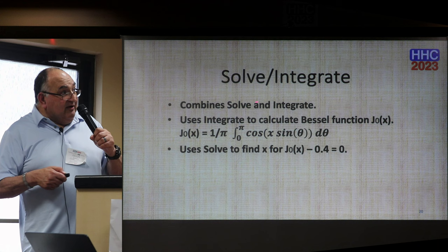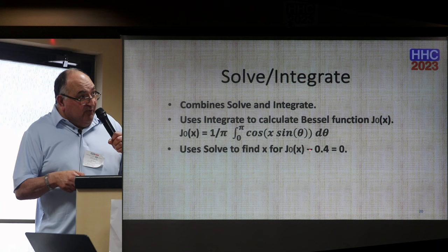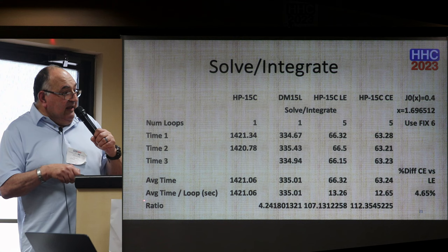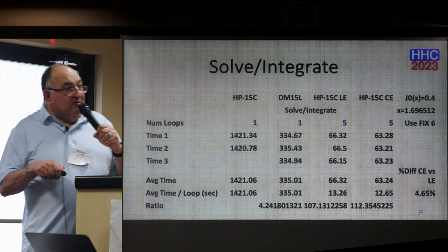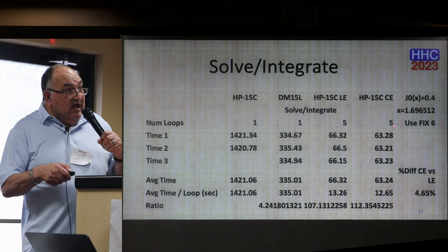For the first special test — solve and integrate combined — I use integrate to calculate an approximation of the Bessel function at order zero using a specific expression, and then use solve to find where this function equals 0.4. For the two slower machines I did just one loop; five loops for the other two. The Swiss Micro ratio is 4.2. The LE is 1.07 and the CE is 1.12 times that figure. The LE is about 4.5% faster in time. The solution X is 1.69 where this function equals zero. I use FIX 6 because it does make a difference.